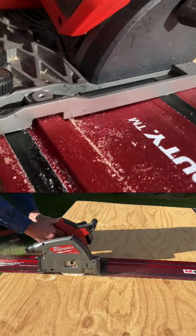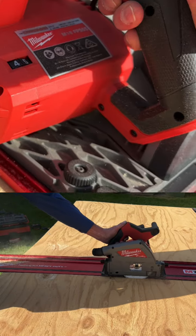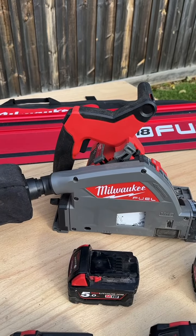If you're not convinced just yet, get into your local Total Tools, ask about the next trade night, and have a look at it for yourself.